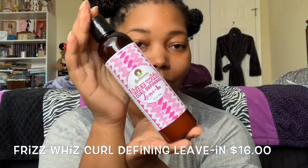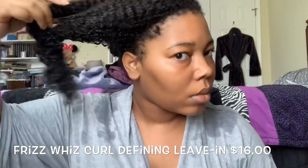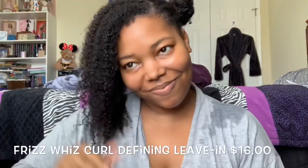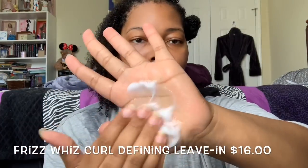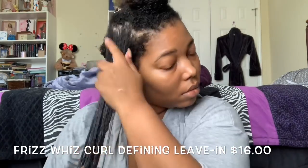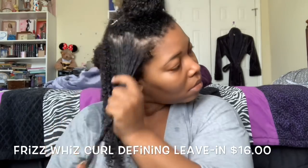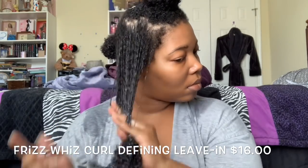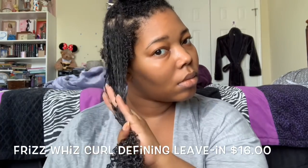So I started off with the Frizz Whiz Curl Defining Leave-In Conditioner. I'm going to read some claims and then we'll talk about application. It says Frizz Whiz is a moisturizing leave-in conditioner, detangler, and curl definer designed to smooth the cuticle and enhance thick curly textured hair patterns. A whiz at taming the frizzies. It says after washing hair, evenly distribute generously and work through strands with a wide tooth comb — I did not use a wide tooth comb. I didn't need all that.